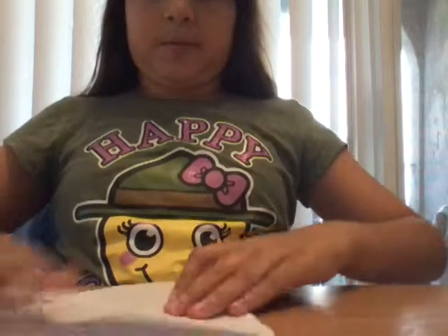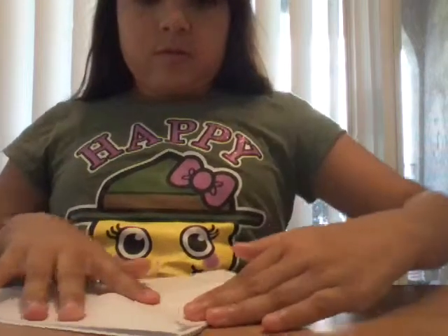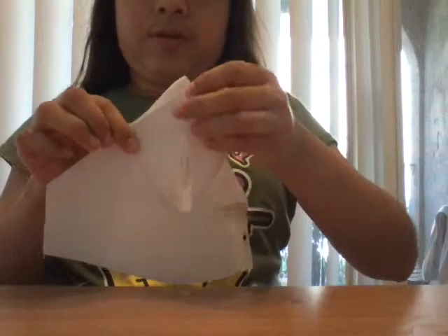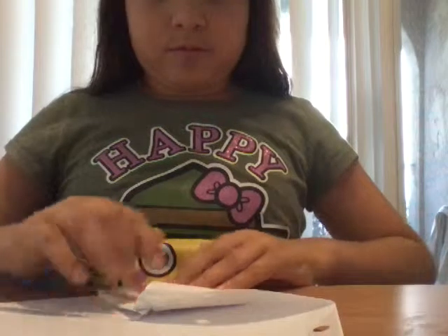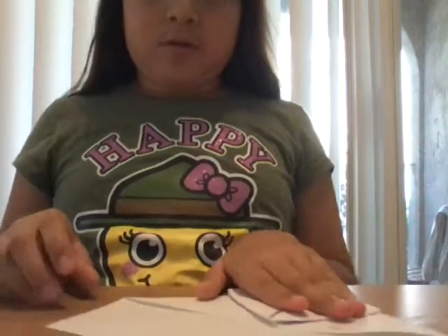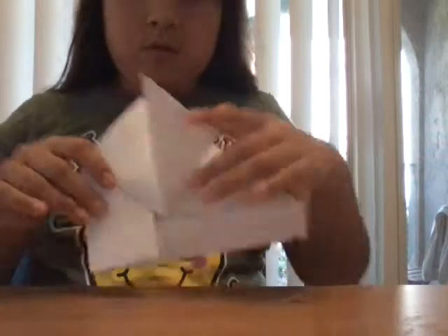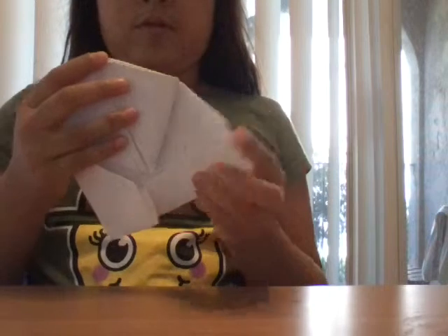Then you bring this into like this. Like this. Then you bring this side to do the other side. You bring it down like this, you bring it down like this, and you bring it down like this, to here.